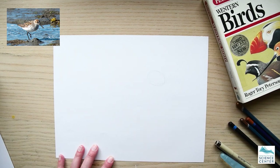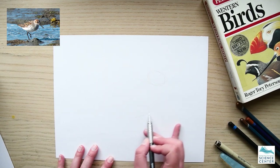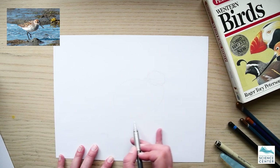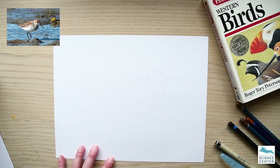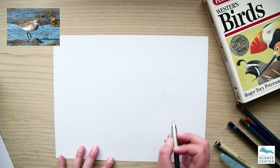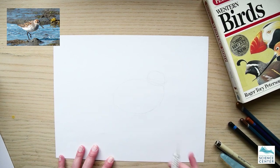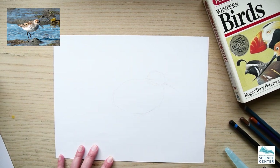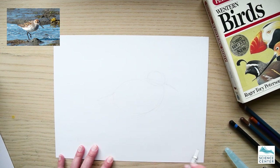I start with some guidelines using the pencil — a small oval shape for the head and then a much bigger oval shape for the body. These birds are pretty plump, so don't be shy. I'm using very light pencil strokes. Once I've got those guidelines in, I'll shape them up a bit, add a straight line for the beak to get an idea of the length, and a triangle on the back for the pointed tail feathers.